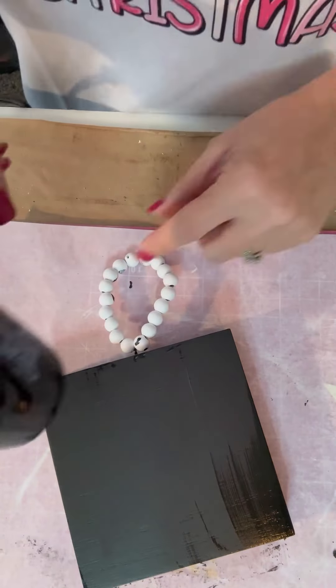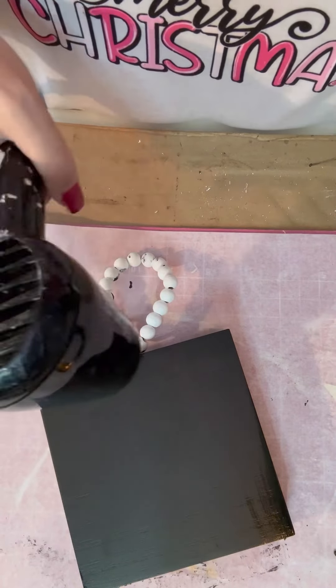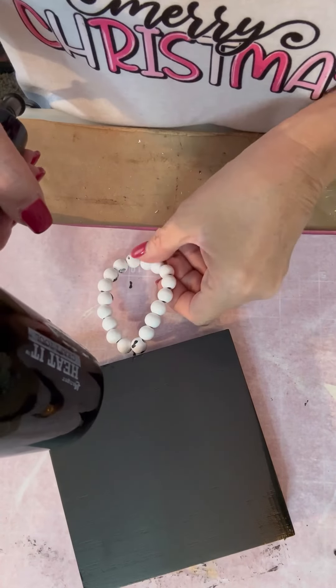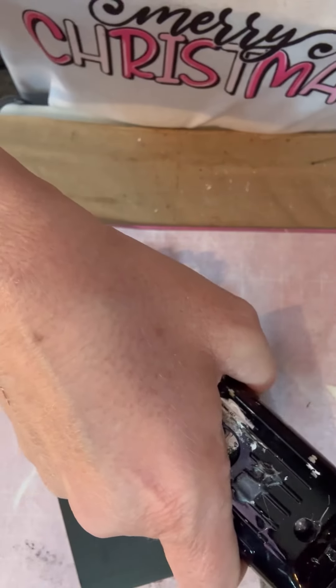It is good, y'all. If you can get your hands on some, grab it. Look at that — I got it all over it. I did touch up the beads but I did not touch them up on camera. I just kept getting more and more because it was on my finger and I didn't realize it.